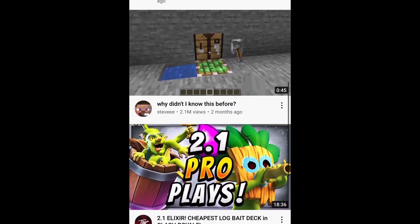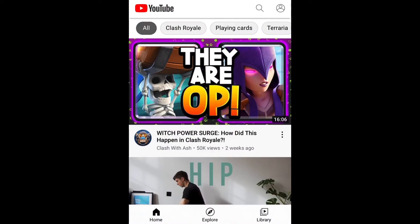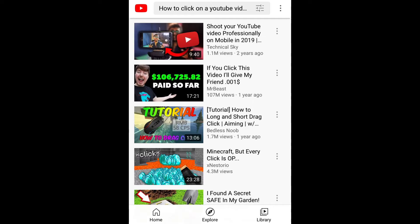Here is footage from someone scrolling through YouTube right now, and they have no idea how to click on any of these videos. And if you're like me and you've been searching for the correct tutorial, well, you wouldn't have been able to click on it and you would have been pretty frustrated.